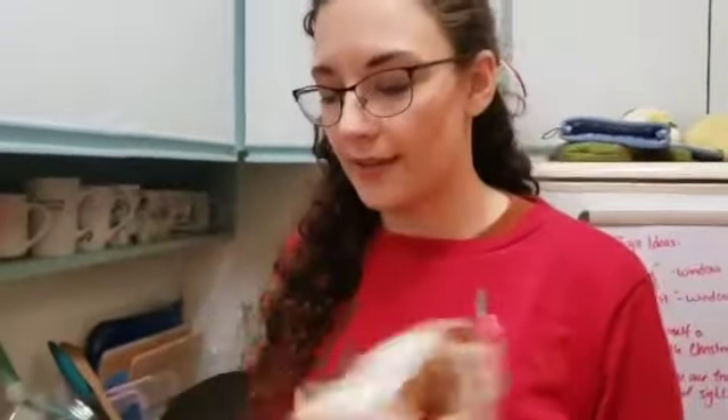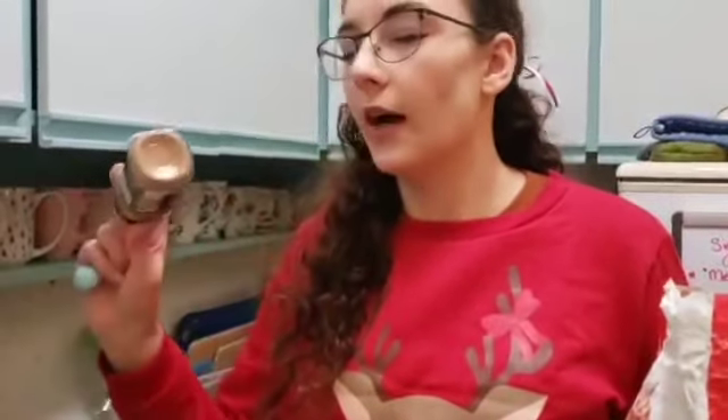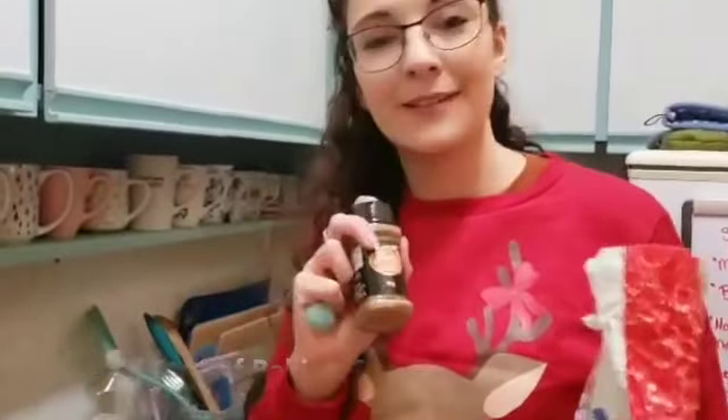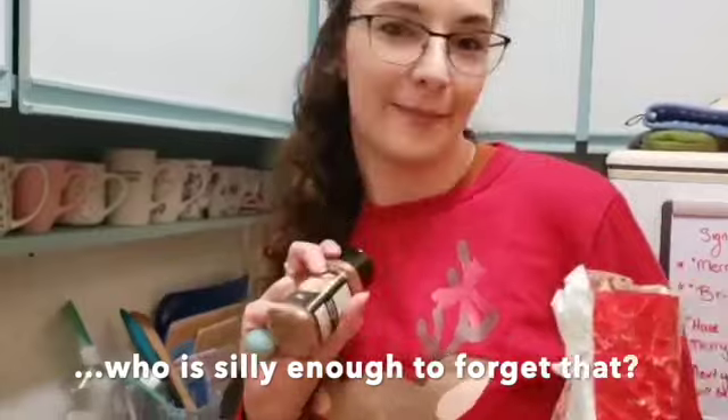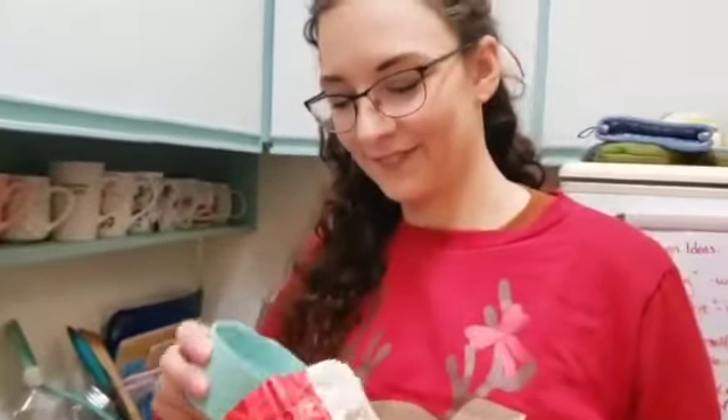Alright, now it's time to add our dry ingredients to the wet. For that we're going to do two cups of flour, about two teaspoons of cinnamon, two teaspoons of ginger, and then about a teaspoon of clove and allspice — or pumpkin pie spice if you're us and it's a pandemic.